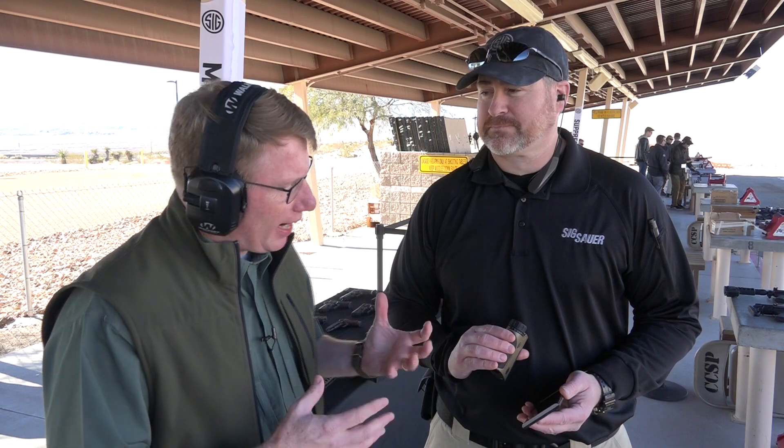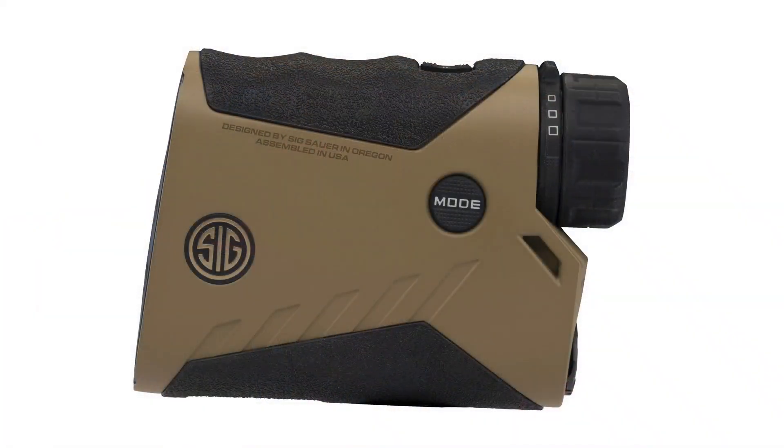Hi, I'm Mark Keefe with American Rifleman. I'm here at SIG Sauer Range Day with Andy York. Andy, of course, is the president of SIG Sauer Electro Optics, and he's got the Kilo 2400 ABS. This isn't just a device — it's a rangefinder, that's for sure.